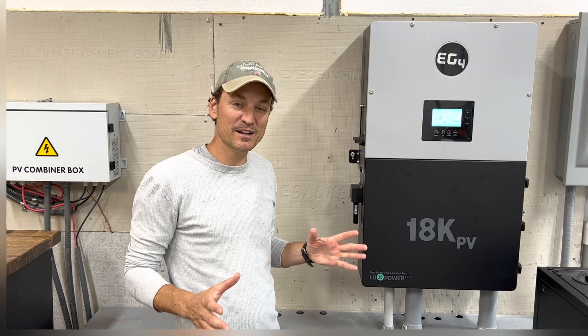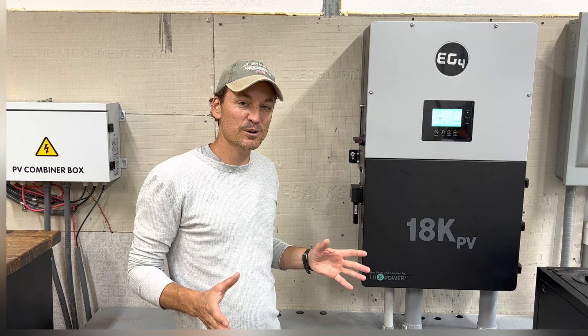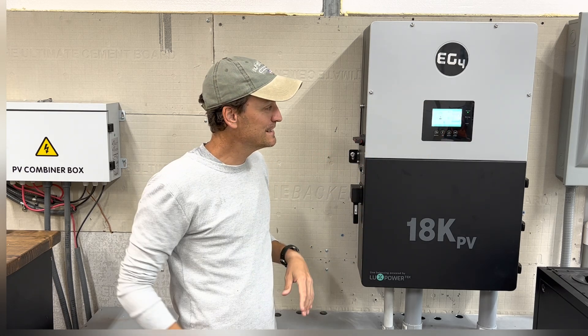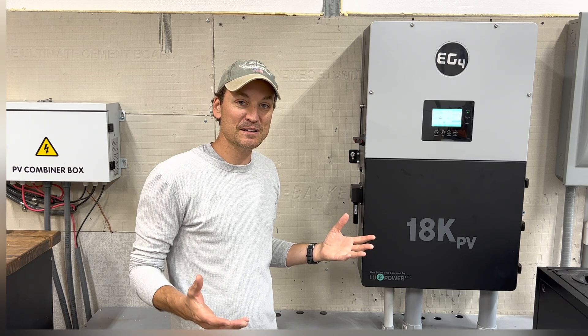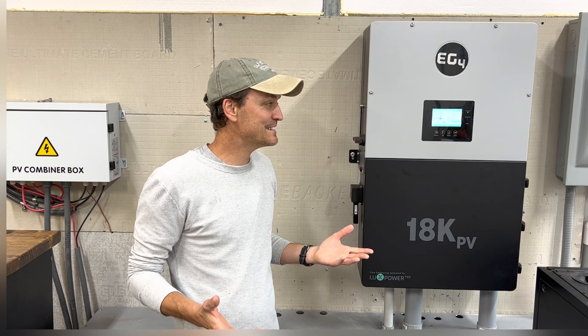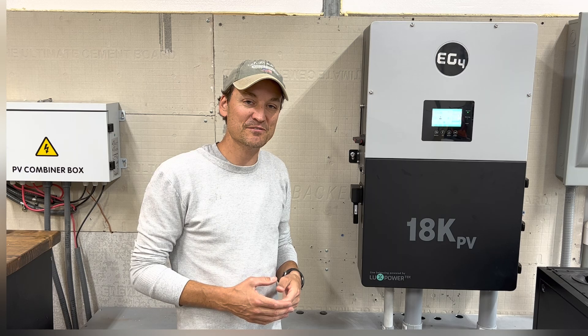When I first turned it on, got everything straight and put loads on it, I thought it was broken because the screen had already gone blank — it timed out. I thought there was something wrong. And then of course I flipped the light switch in here, and yeah, it was on. It just doesn't make any noise, so it kind of surprises you at first.